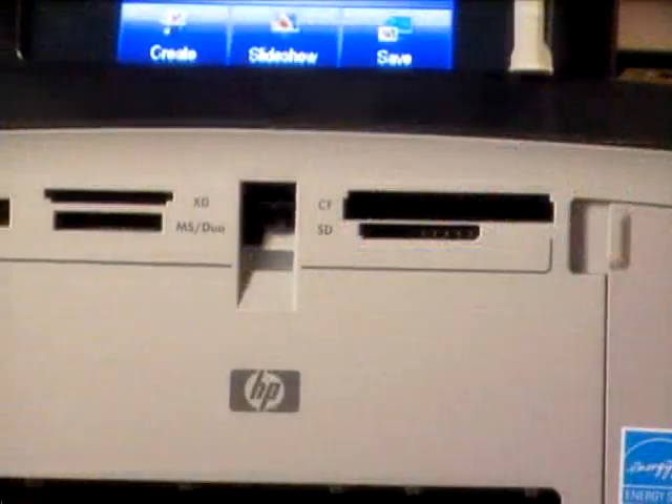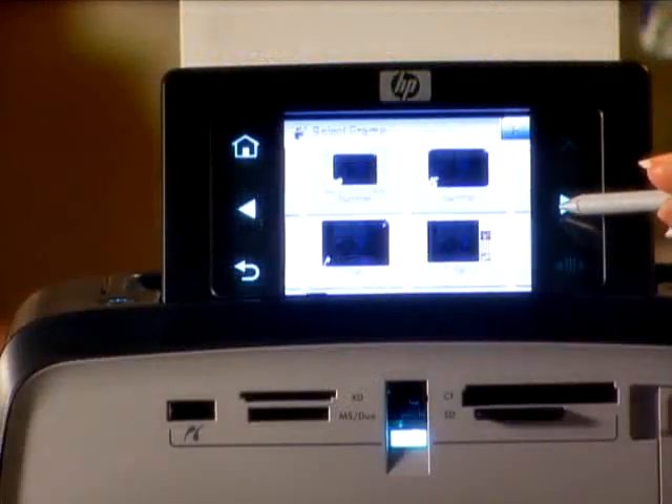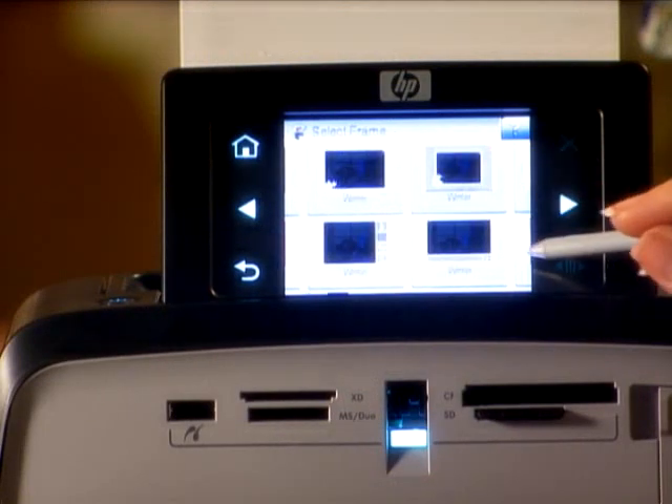You'll find memory card slots for nearly all of the major formats. You can print wallet size, 4 by 6 inch, greeting card, panorama, or 5 by 7 inch photos.